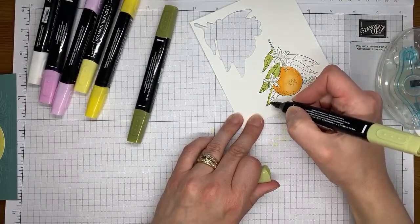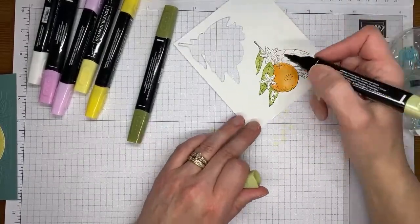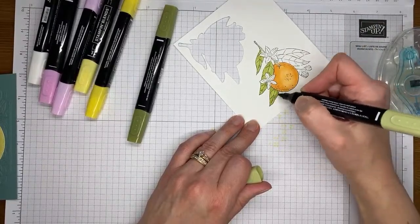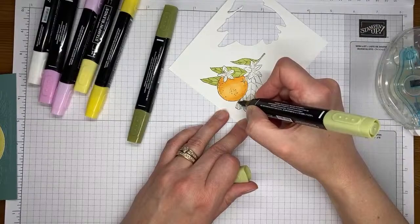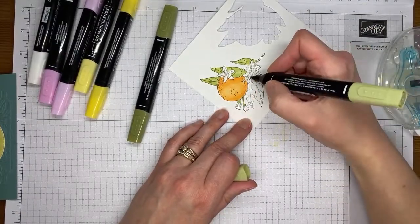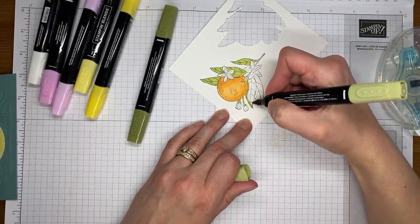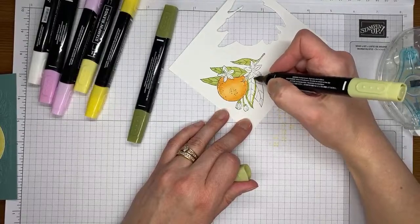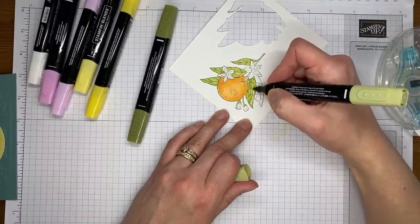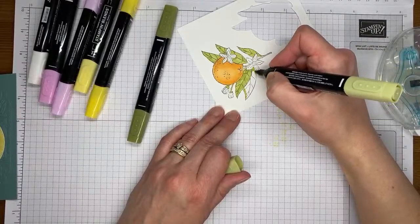Have you all put in your orders today to pick up those retiring items? There are some really good deals out there right now. Go take a look at the Stampin' Up store — right at the top you'll see a banner that takes you to all the retiring items. You can also head over to my blog, stampwithamykay.com, where there's an official retiring list for both catalogs that you can print out.